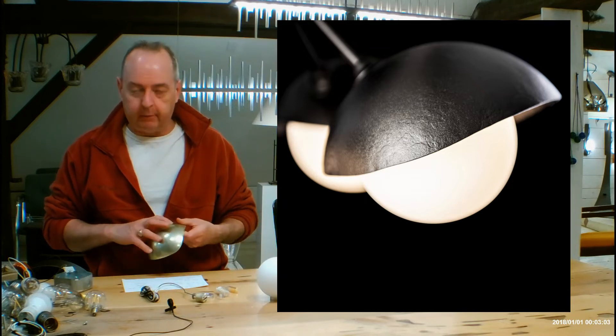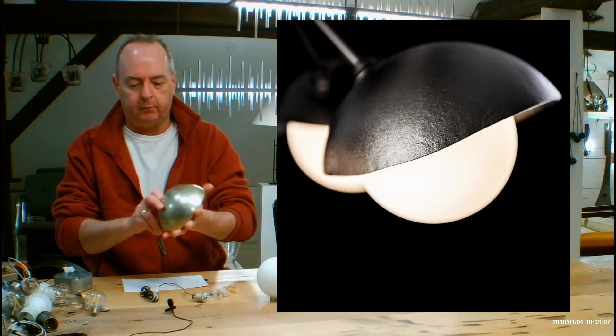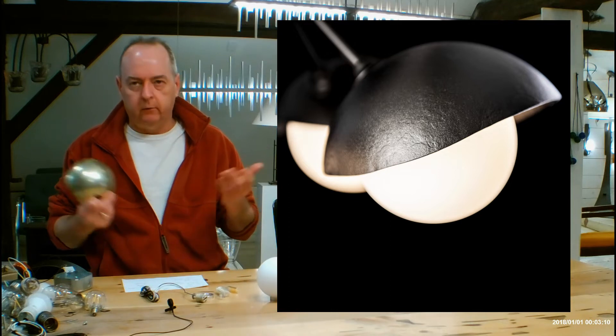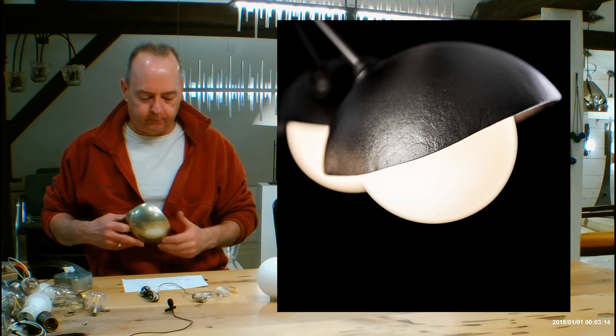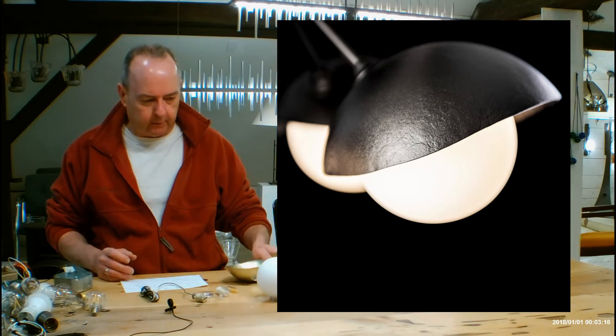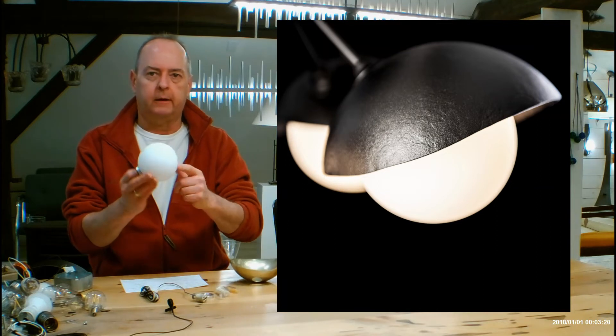If you want to play around and choose some different finishes, this is the modern brass — I think it's a really pretty accent. You can do that, or do the whole thing in one finish. There are a lot of great finishes from Hubberton Forge to pick through. Let's move on and talk about glass really quick. This is Hubberton Forge's opal glass, which I'll get into in more detail.